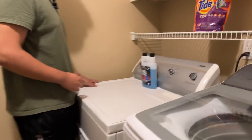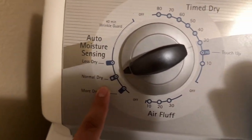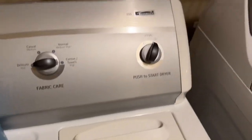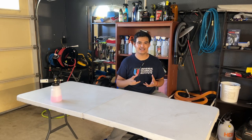Come over here — these are the settings you'd want for your dryer. You want to put it on normal dry and delicate, which is low heat, then turn it on. We'll be back after these are finished.